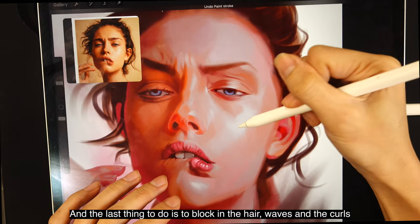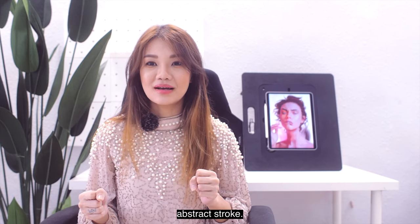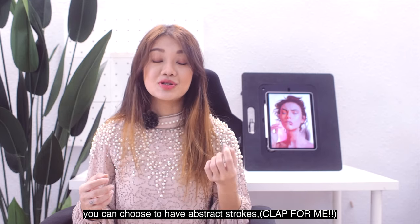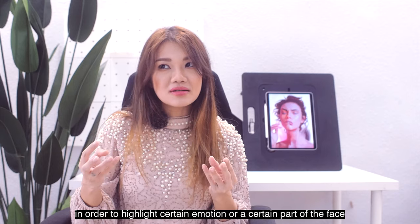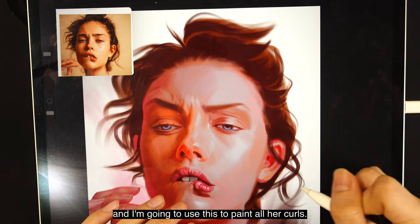The last thing to do is block in the hair waves and curls to better frame the face. Now the portrait is done. For finishing touches, you can choose to have abstract strokes and also detail certain features of the face to highlight a certain emotion or part you want to emphasize. Now I'm showing my new brushes — the hair waves brush, which creates a loose wave for the hair. I'm going to use this to paint all her curls.